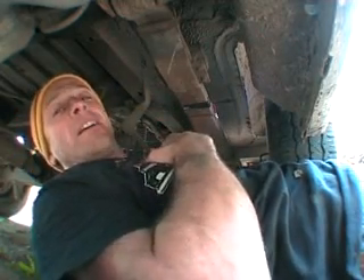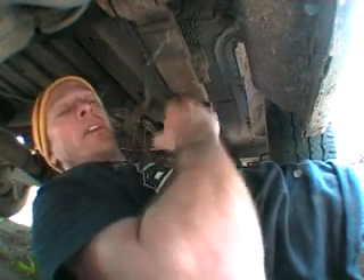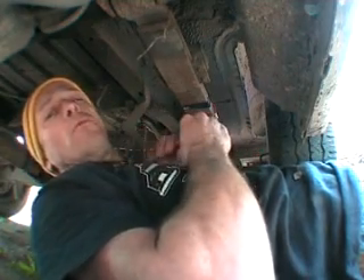Once again, this is Mr. Mechanic here showing you, the public out there, how you can save money by maintaining your own vehicle without taking it to a garage, whereby they'll charge an extortionate amount of money. Thank you for watching.